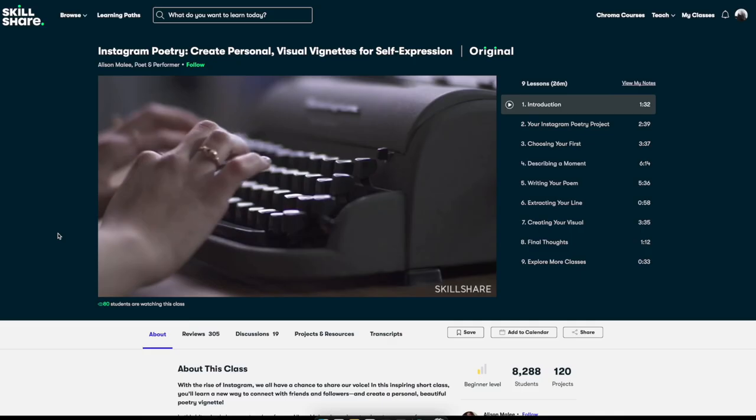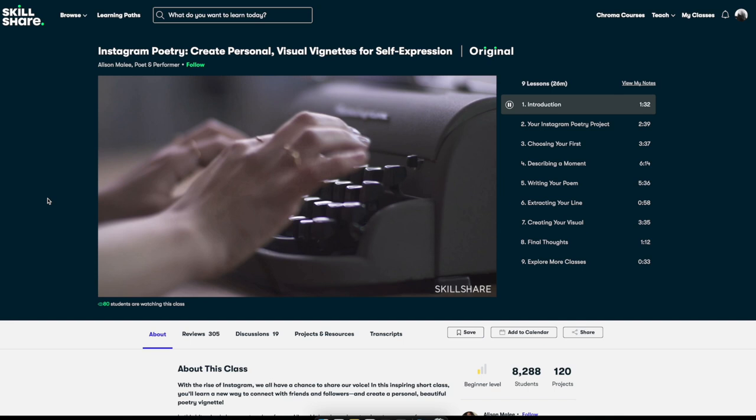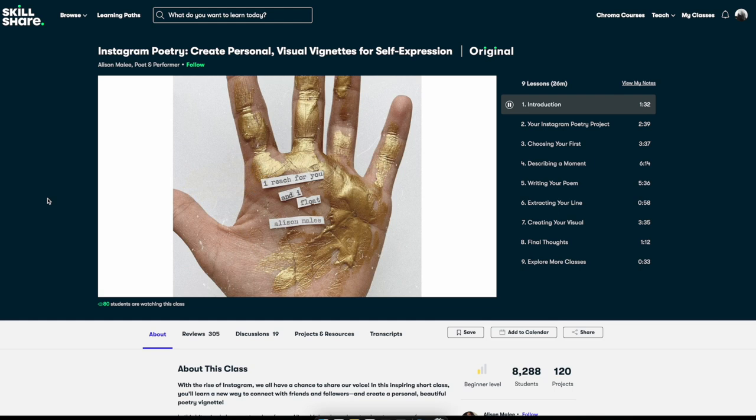The next class will be really interesting if you are on Instagram or want to create reels or stories for your commercial shop. It is about poetry, but let's see how to create it visually. Writing has always been a part of me — I write because writing is the best way I know how to process my life, looking at poetry as a way of storytelling and communicating your own lived experiences.